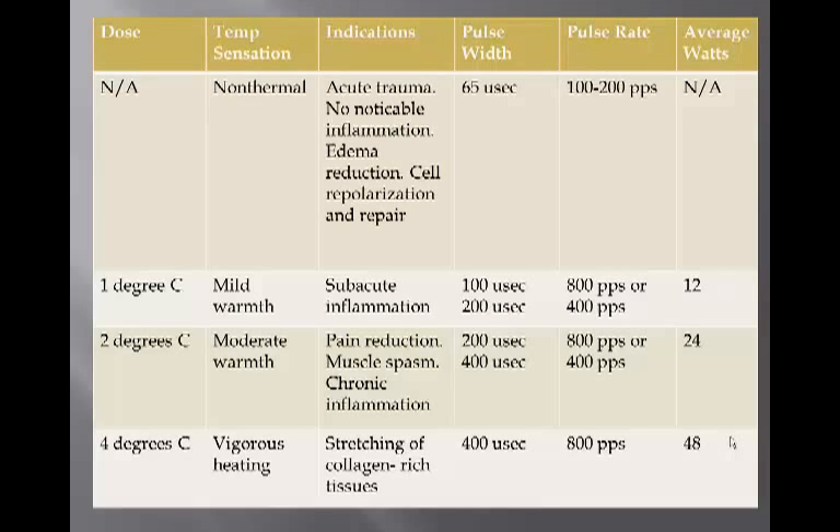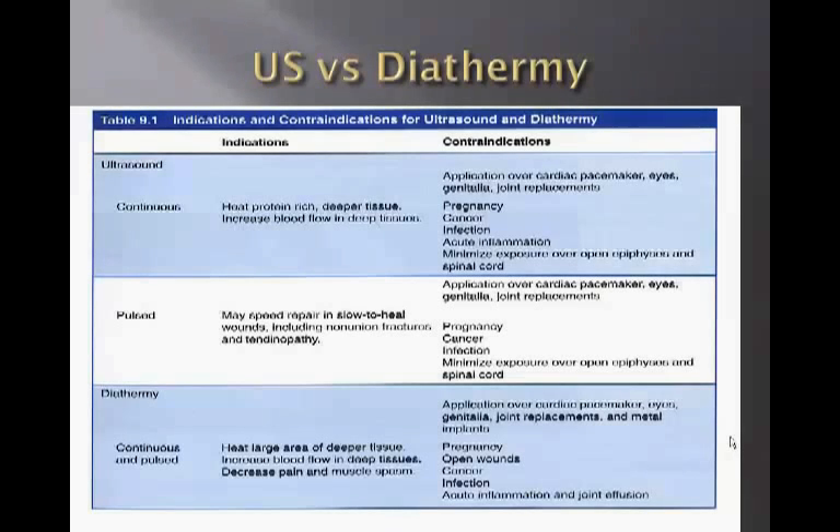Specific doses, indications for use, and machine settings are provided in the on-screen reference charts. A comparison chart for ultrasound versus diathermy is also shown.